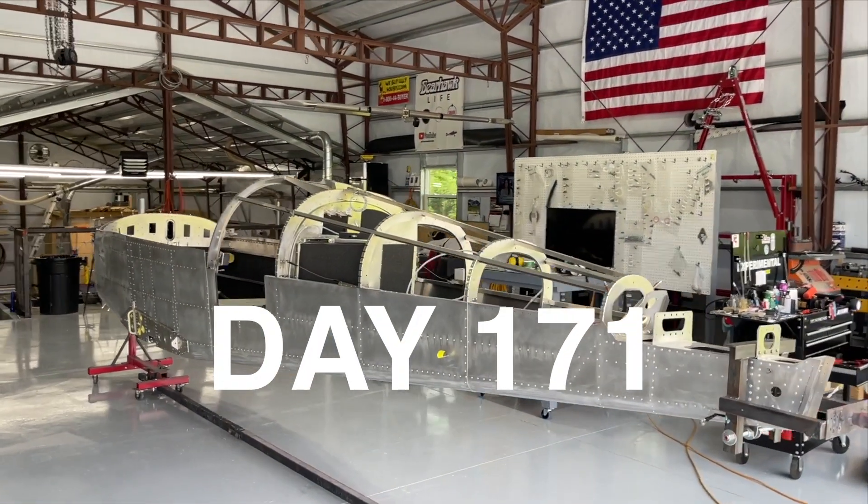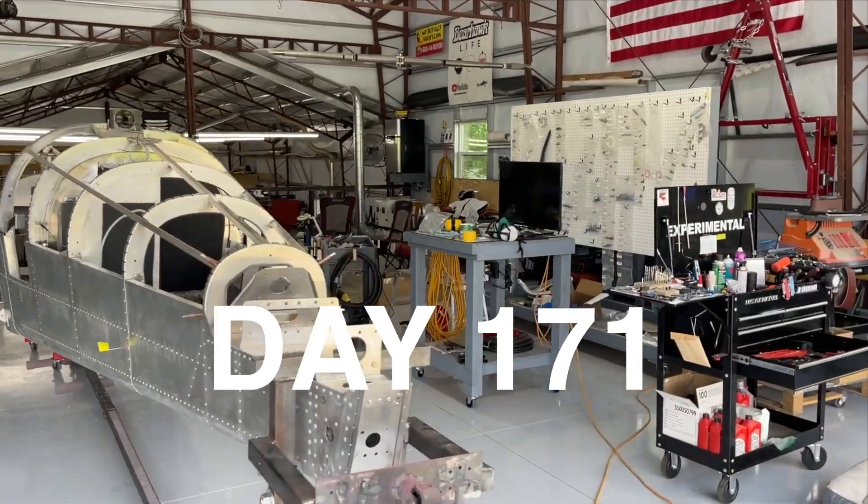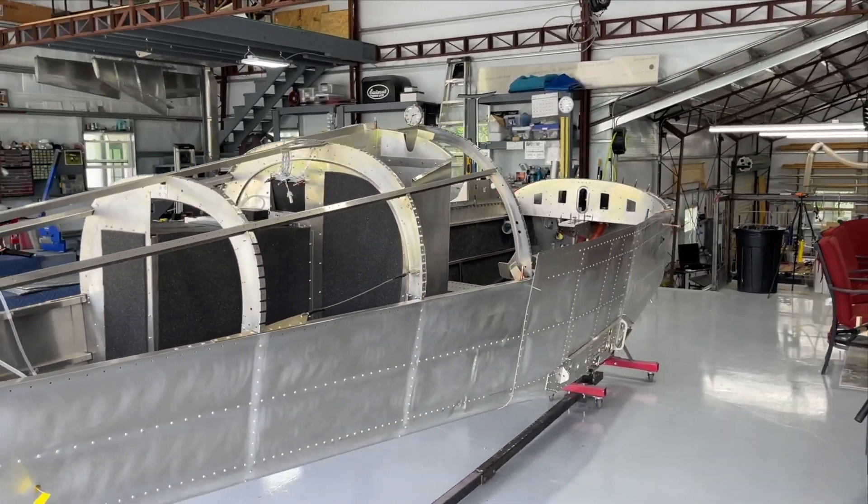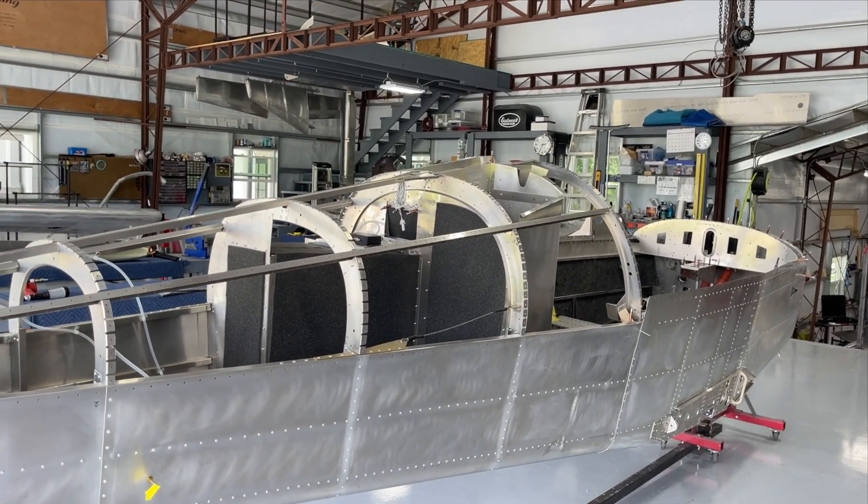May 25th, 2024. A little bit of a log jam here. I've got some things that are back-ordered. Specifically, it's the finishing kit.